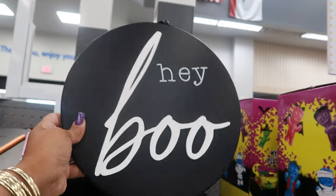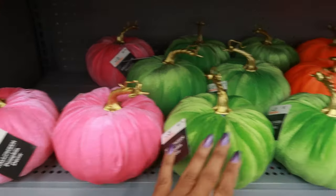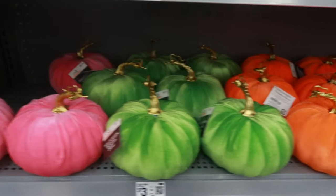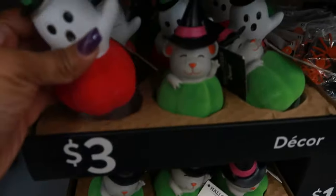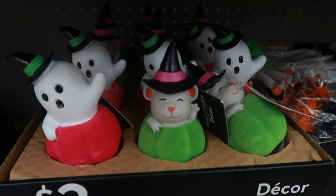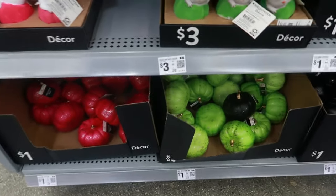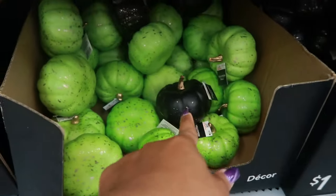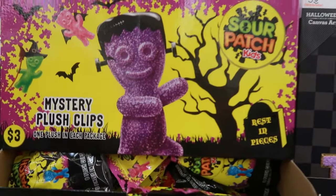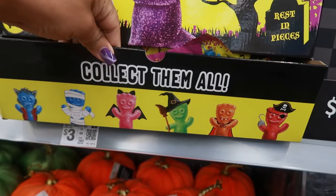Hey Boo - you got the hanging thing on the back. Then you have the pretty pink, green, and orange pumpkins for three dollars. These little characters are three - those are cute. Then you got the little mouse, some more ghosts, more pumpkins down there - these are a dollar. Love the green. And there's black mystery plush clips. Oh, sour patch kits, three dollars!